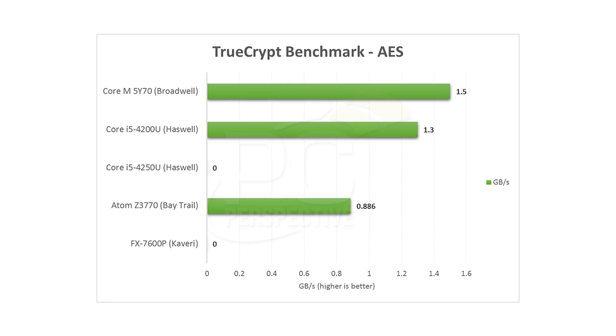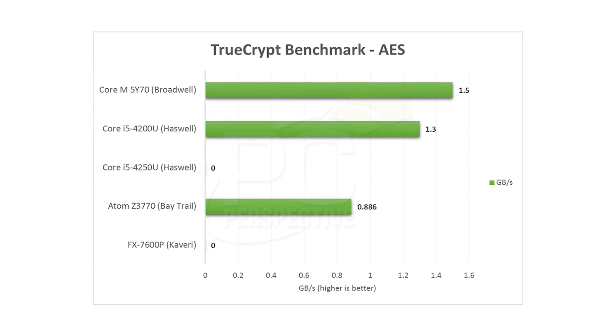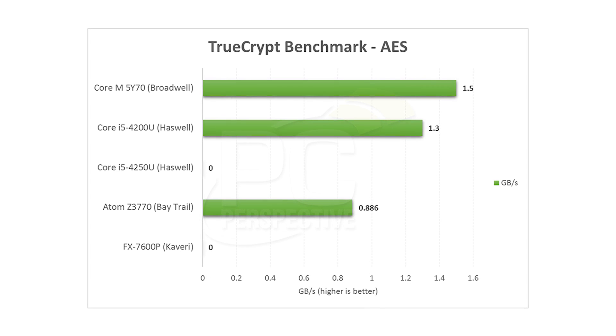That's a fairly significant performance delta, but keep in mind the Broadwell Y parts aren't meant to be benchmark winners. They're meant to provide good performance for a user experience — browsing the web and doing other tasks. There are some advantages to the Core M parts. For example, AES encryption is improved on Broadwell, so it's actually faster by 10 or 15% than the Haswell part. But transcoding and multimedia — that type of stuff — it's definitely going to be slower on the Core M5Y70.